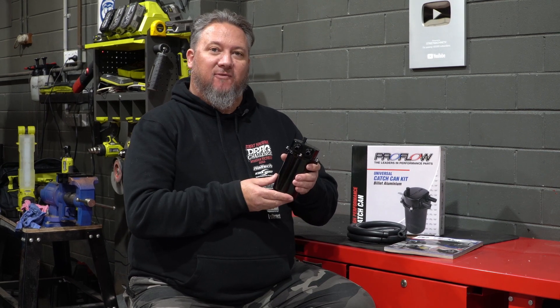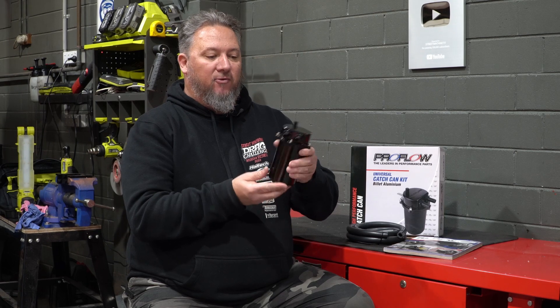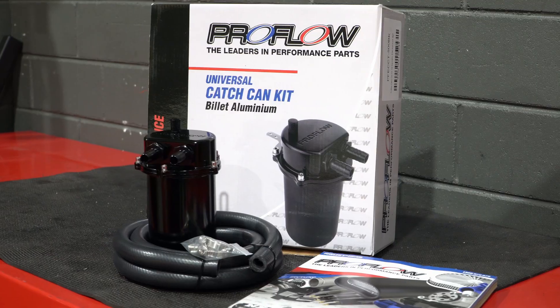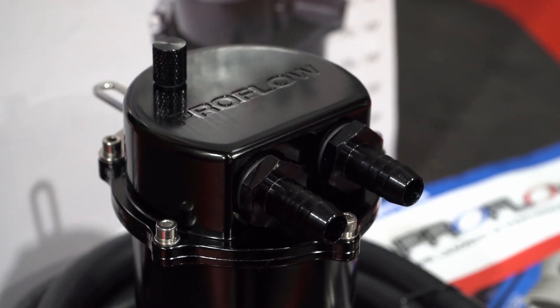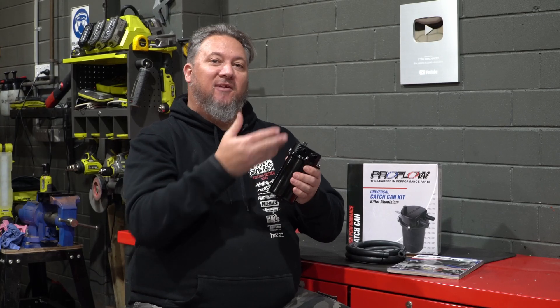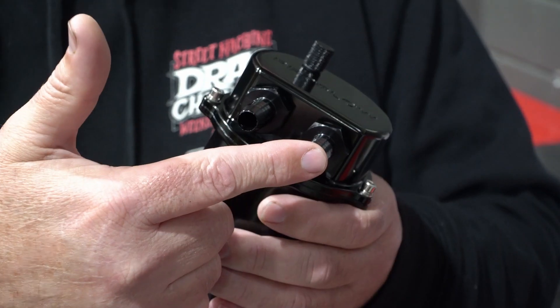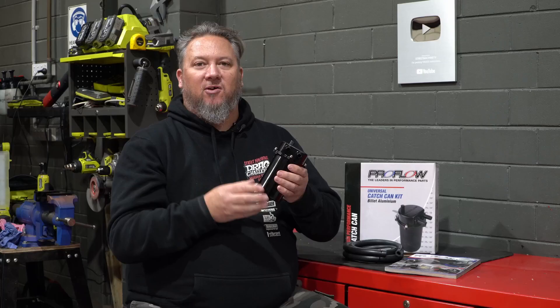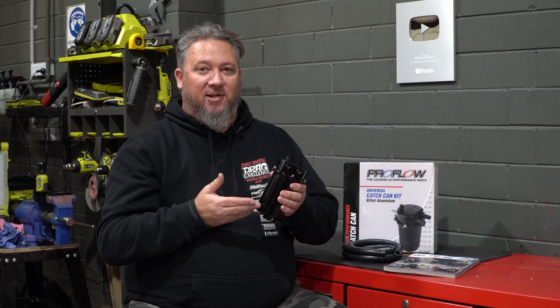If you're looking for a street legal solution for your oil control, then VPW has the answer with this ProFlow recirculating catch can. It's machined from billet aluminium and features an internal baffle to divide the inlet from the outlet and separate the oil and air from your PCV, so you're not pumping hot oil into your intake.